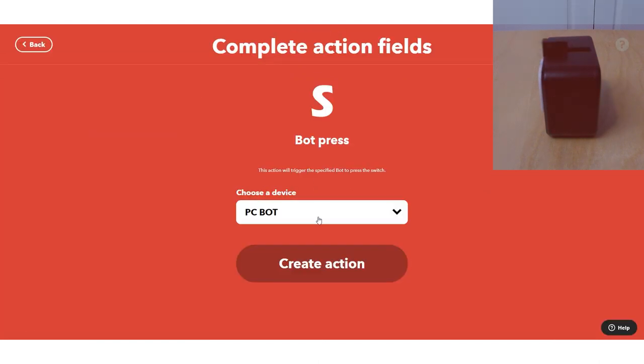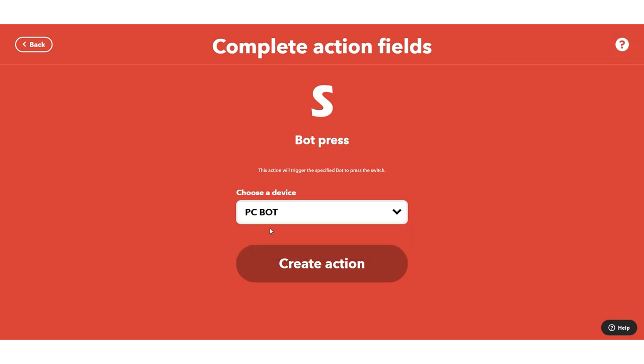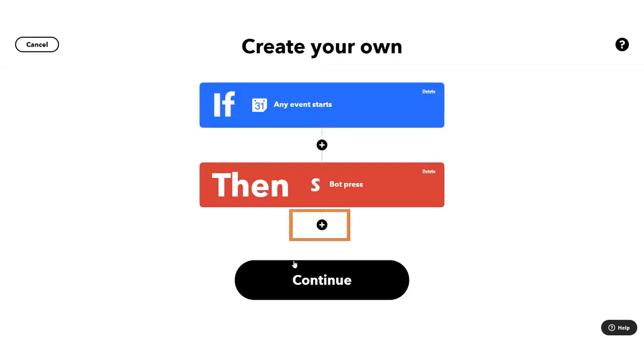I'm going to use the PCBot, which is the little SwitchBot that sticks to my computer. I can actually turn on my computer with just that little press.